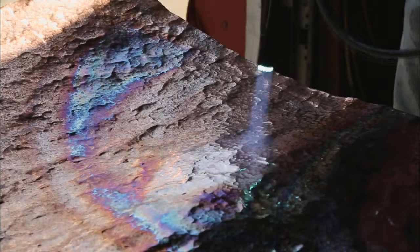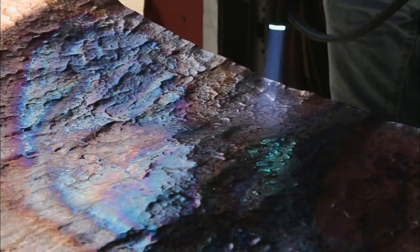Each color represents a temperature. The thing is, if you want a specific color — whether it's the purple, the blue, the yellow, the green, whatever — once you achieve that color, it's too late. It's going to continue to get hot and that color is going to go away. So you have to anticipate the color that you might want.